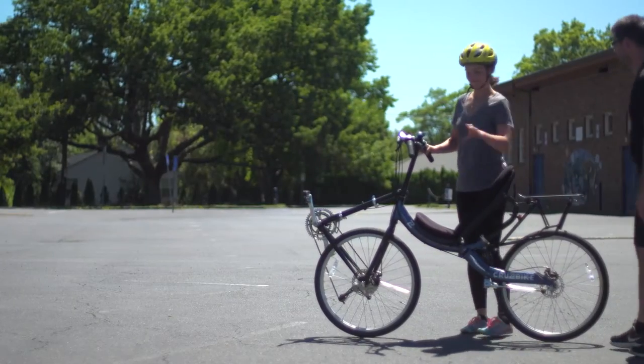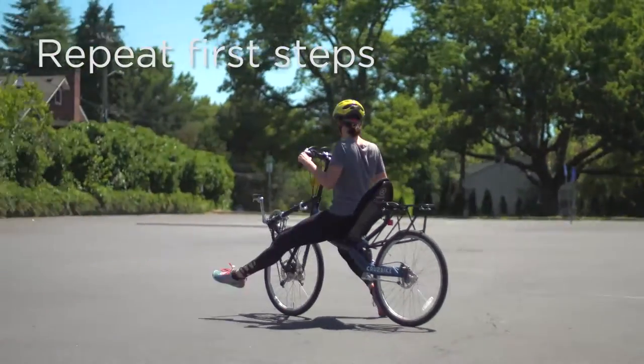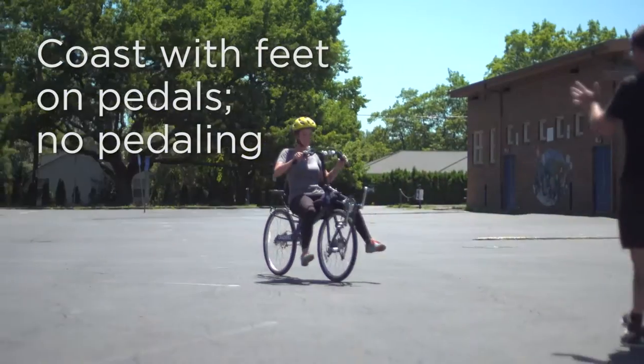The second step to learning to ride your cruiser bike is to repeat the first step, but this time coast with your feet up — but do not pedal.